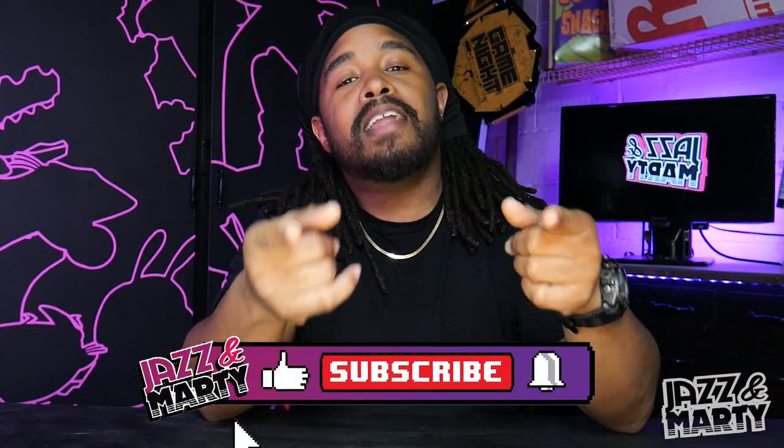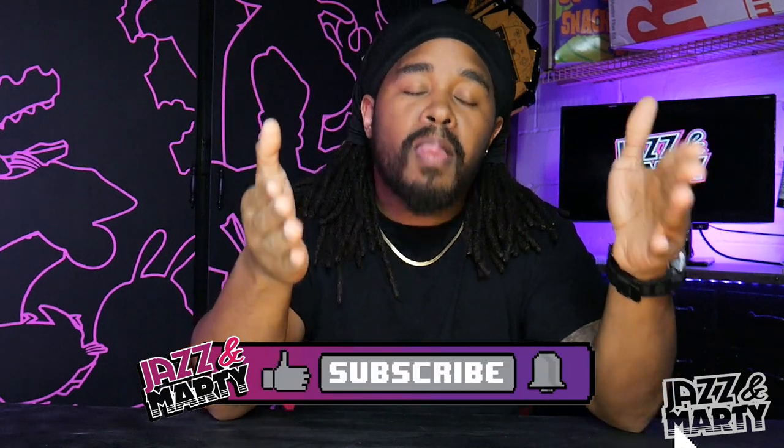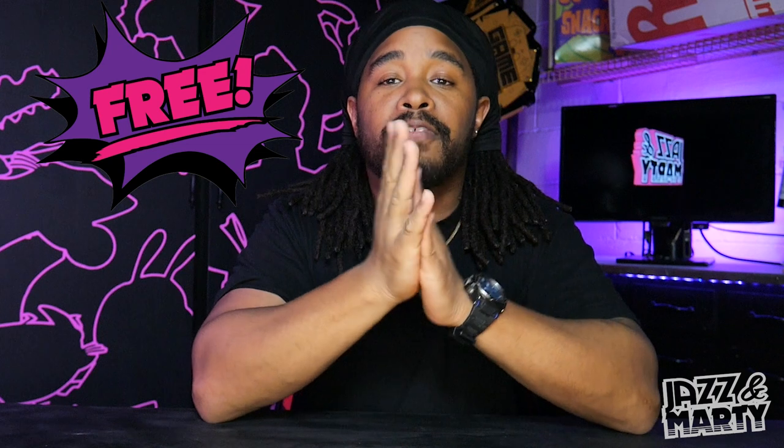Before we get into today's video — I know you subscribe, but if you're not subscribed please consider hitting that subscribe button and the notification bell next to it. Also consider hitting that like button — it helps out the channel a whole lot and it's super duper free. Now without any further ado let's hop into this thing.